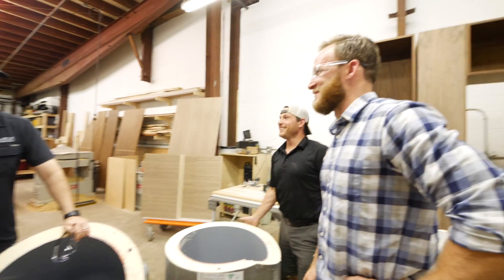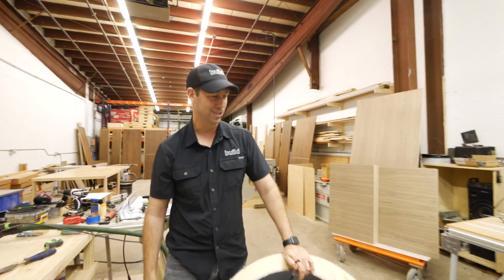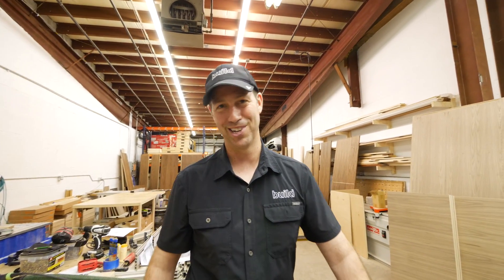G-tape? I think we could put a little polyurethane caulk or foam on there — we'd probably be good to go, right? Alright guys, see you next time on the Rogue Show.